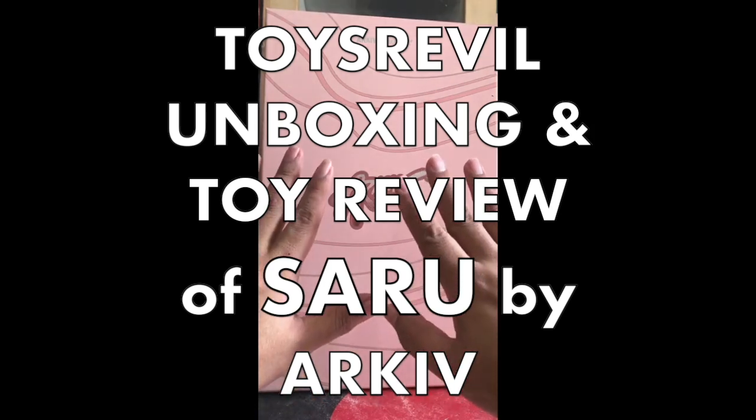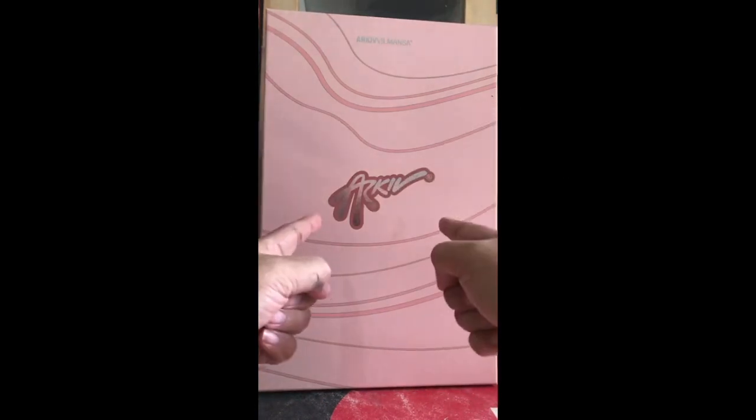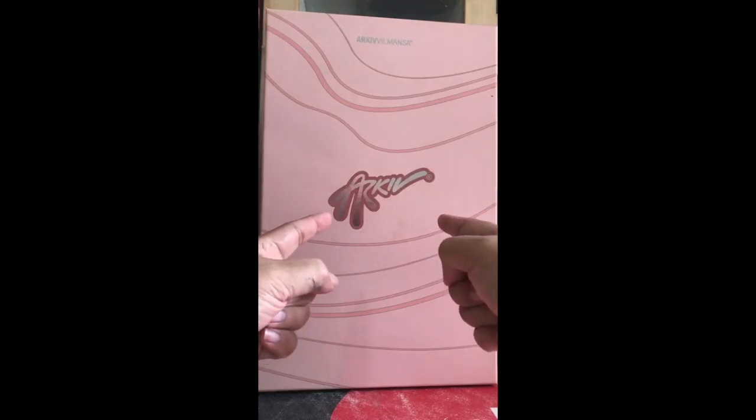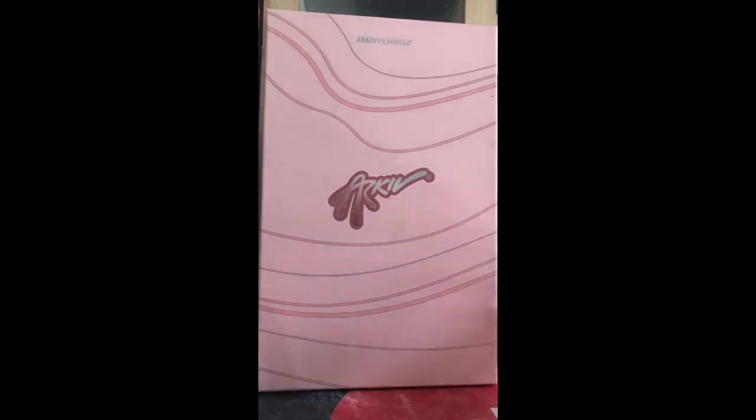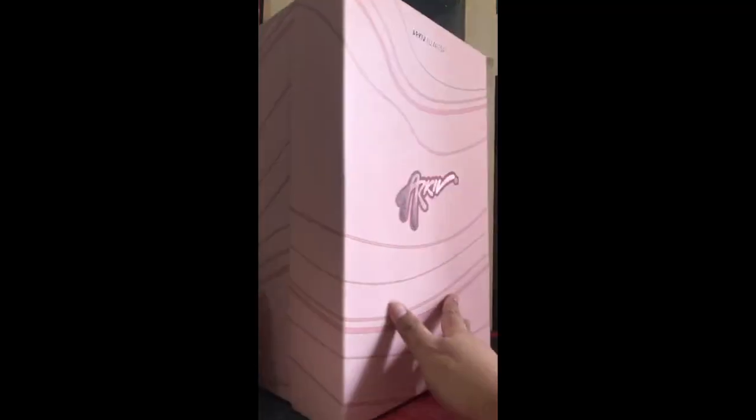Good morning and hello, welcome to Toys R Evil. Today I'm going to take a look at a figure from Akif Zulmanza. This is the box that came with it. I had a time-lapsed unboxing in my story just yesterday. I had planned to give a timeline for this unboxing but circumstances do not necessarily allow me that.